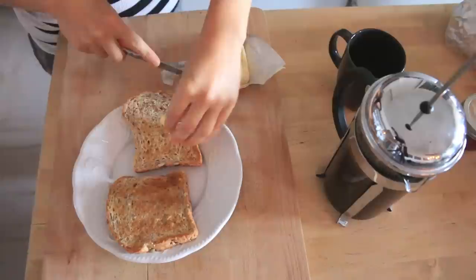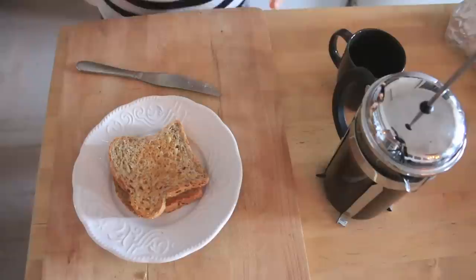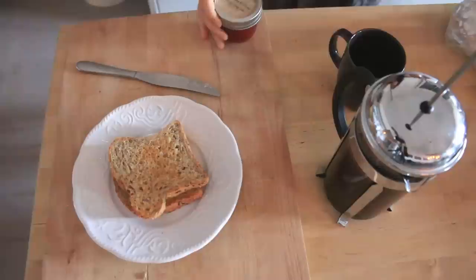I use Earth Balance vegan butter which tastes like real butter but better. We'll let it melt — put lots of butter. This is a local jam company, Penny Candy Jam, that my friend creates. And this is strawberry rhubarb.